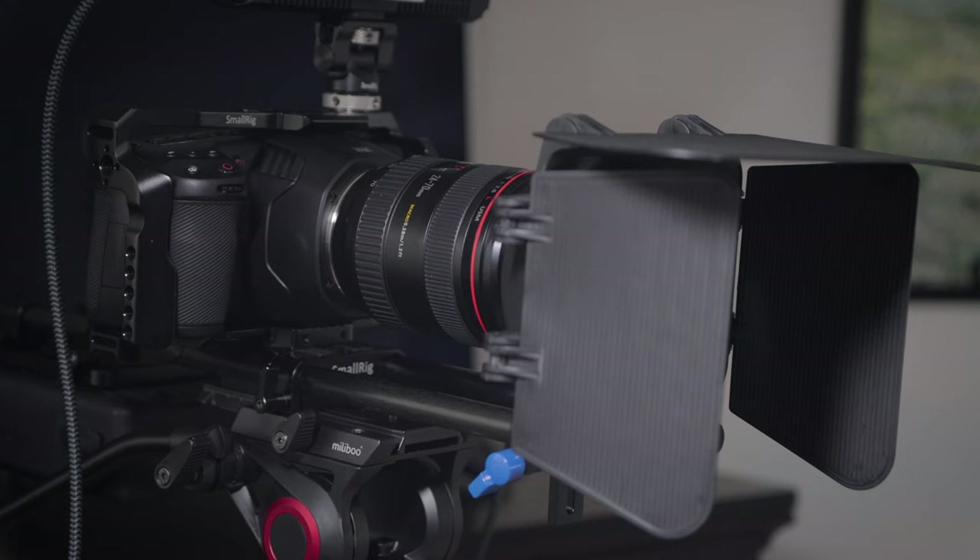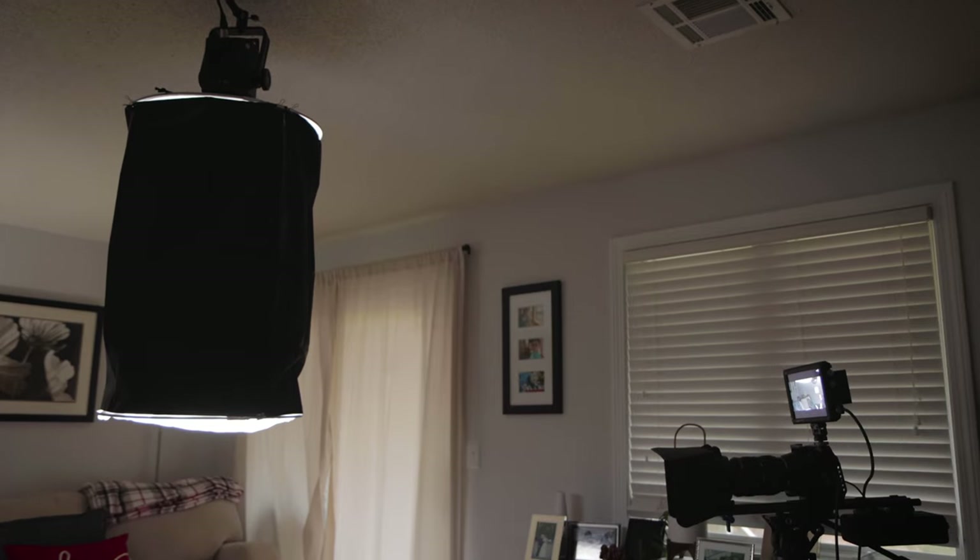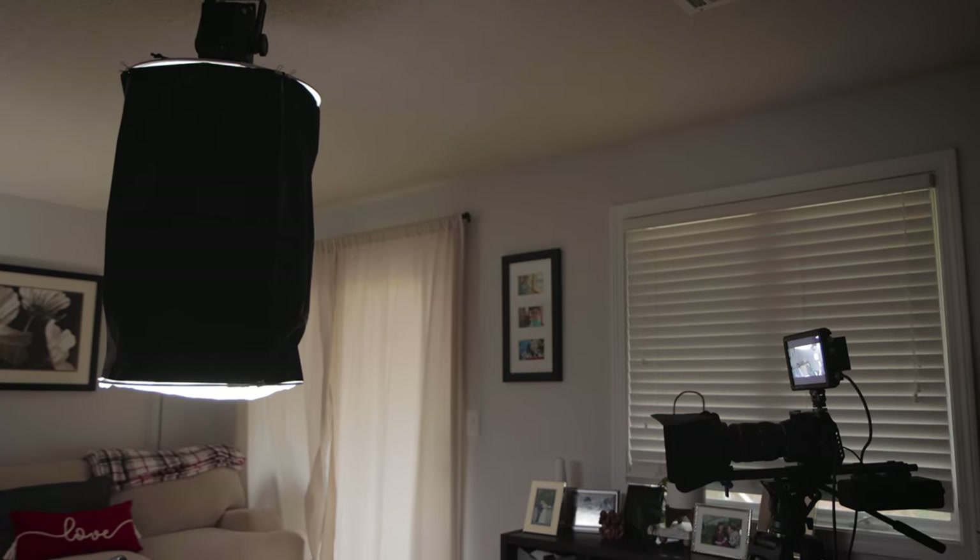Well, I hope you found this video helpful. I really like using the Cylinder Omni Softbox — it's an affordable light modifier that can be used in many ways.